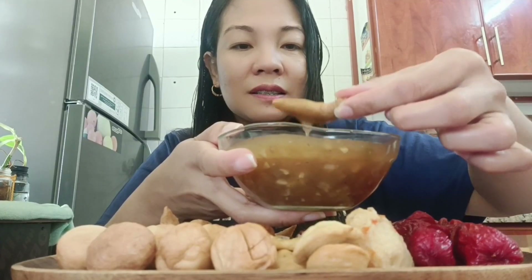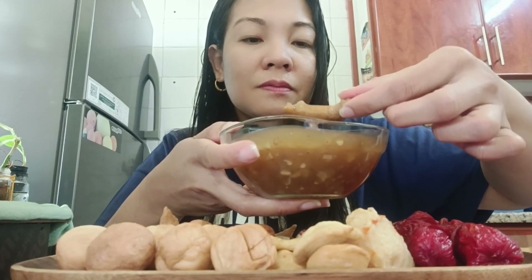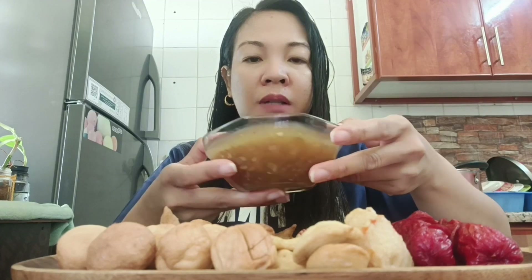Ayan, napakasarap! Hindi po natin alam kung saan dito ang uunahin natin. Try natin itong kikiam, saka yung ating sawsawan. Mmm, sarap! Ang sarap yung sawsawan natin — manamis-namis na ano, maanghang.